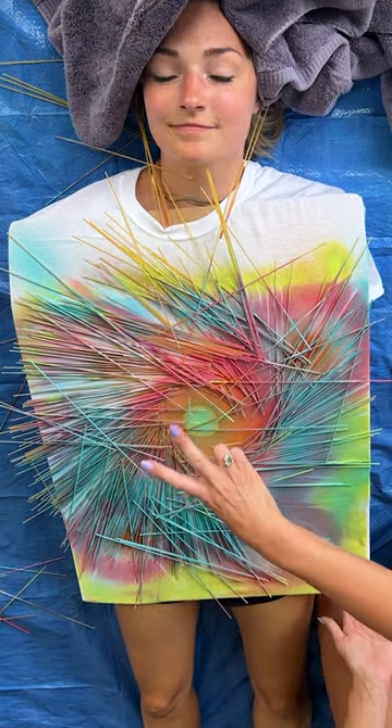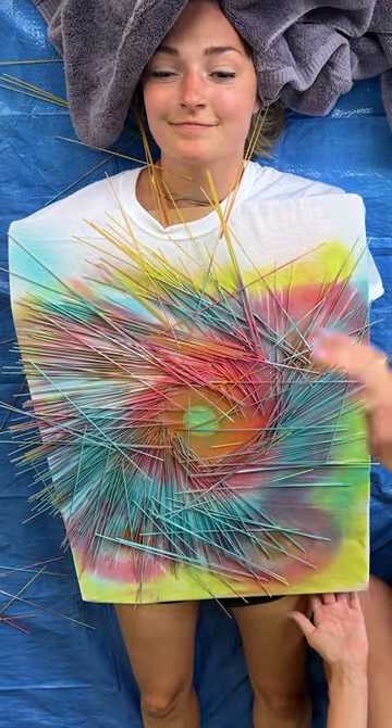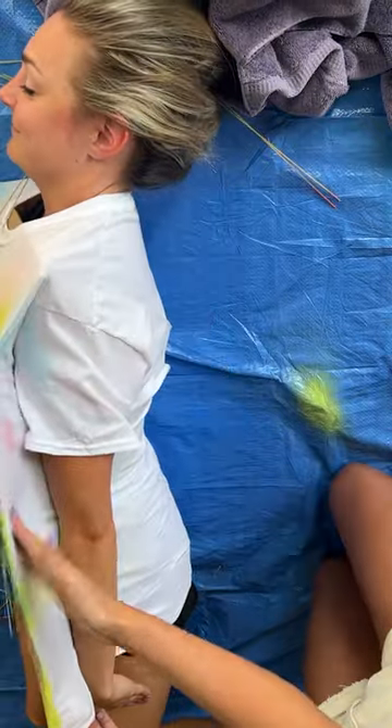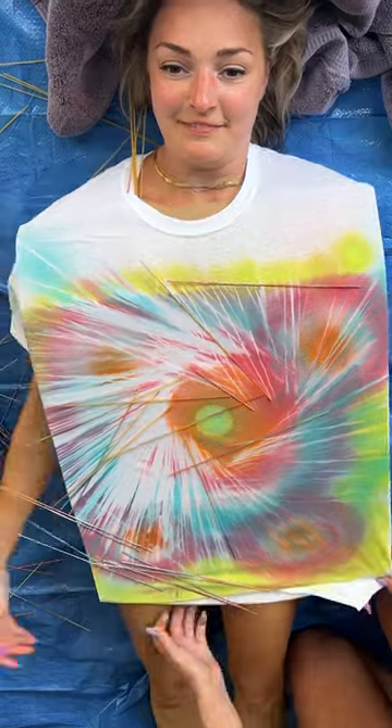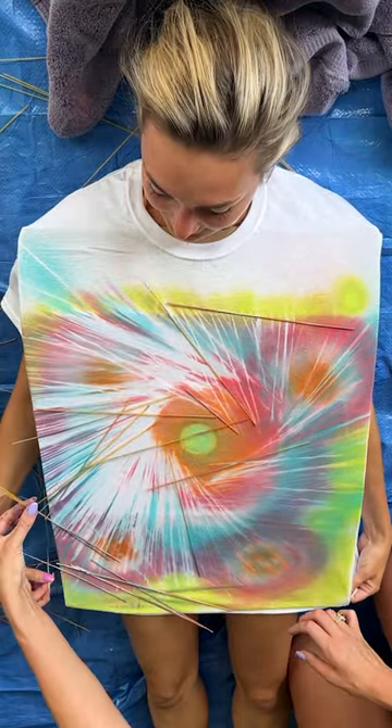One, two, three — roll to your left shoulder and we'll give it a few taps to get rid of those, and roll back. Wow, this looks so cool!